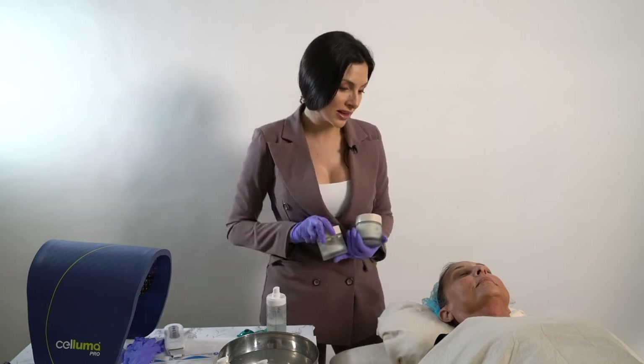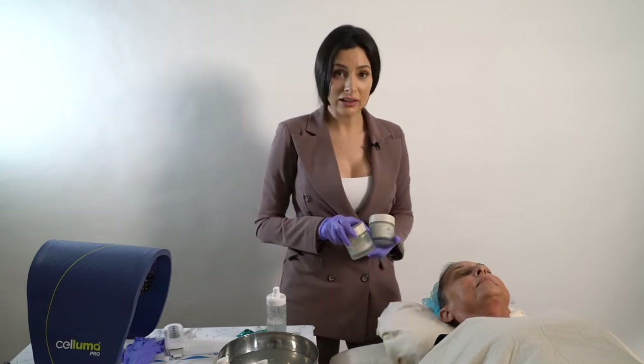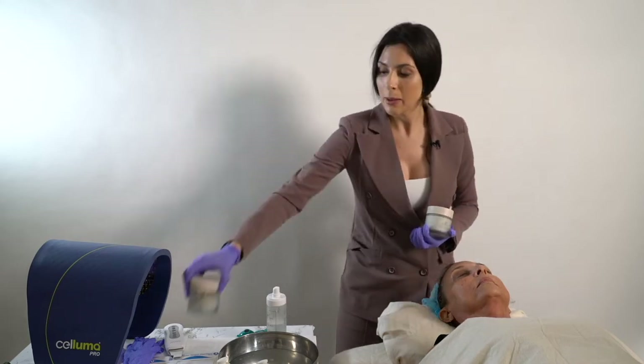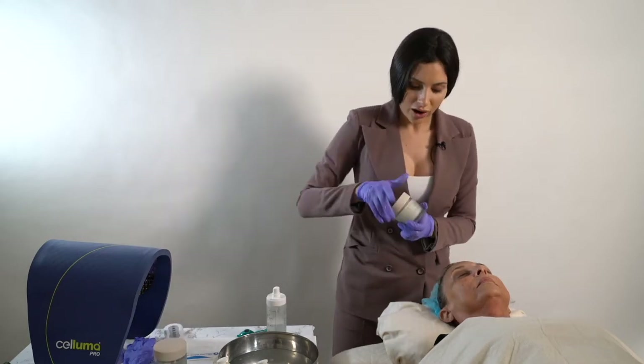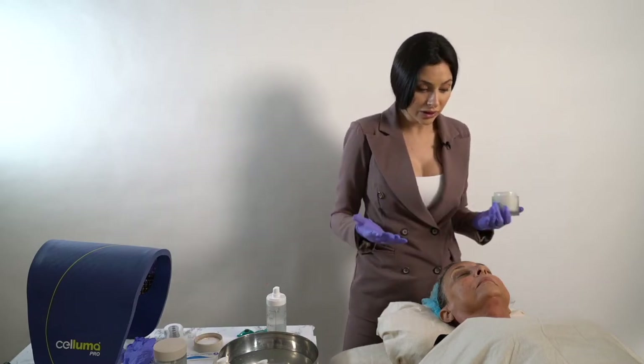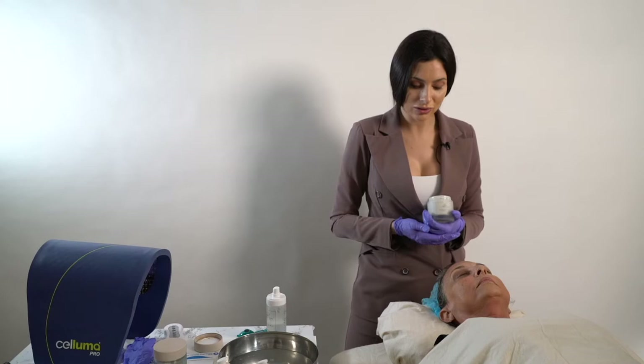We are going to do some masking. She has recently exfoliated, and her skin is already very nice and soft. Because we are going to focus on creating an all-over healthier skin and really work on boosting the glow, we're going to choose the Land and Sea Mineral Mask.